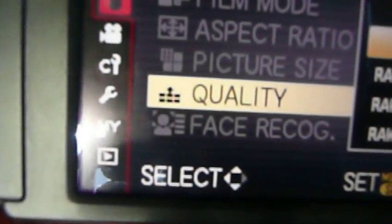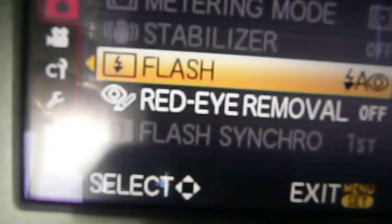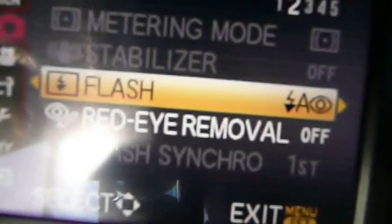We've got face recognition, which I've got off. We've got the flash, which is set to that setting.